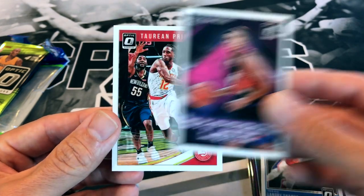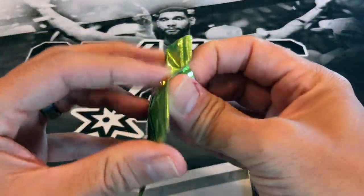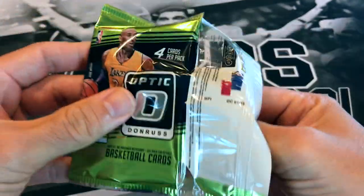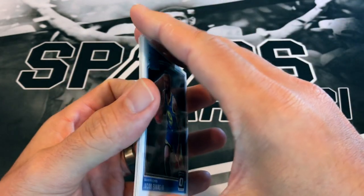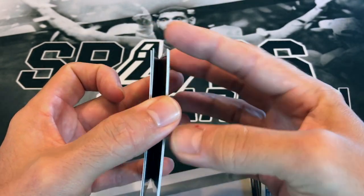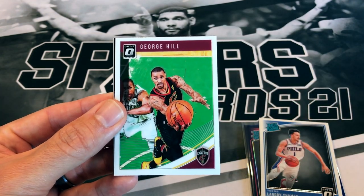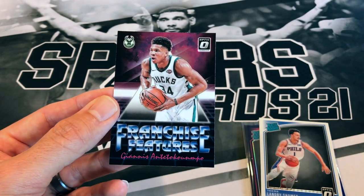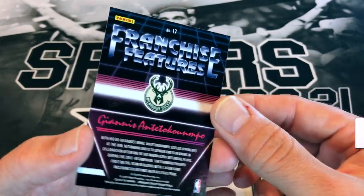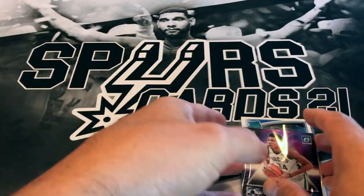Kevin Johnson for the Suns and Torrian Prince. Now for that last pack that got stuck in the wrapping — maybe it's a sign that Luka's in here. Hopefully we get a nice Luka out of these last two 18-19 packs. We got Jacob Evans III — not exactly what we're hoping for. Jacob Evans, George Hill, Derek Favors, and our last card — a Giannis Franchise Features insert. That's not bad, definitely not Luka but a nice Giannis.